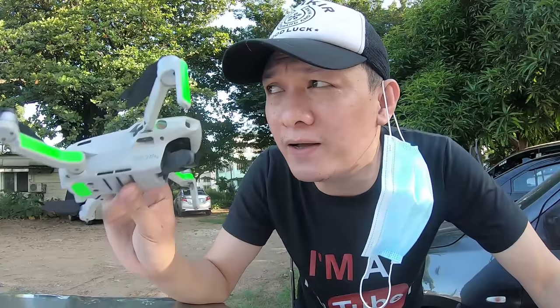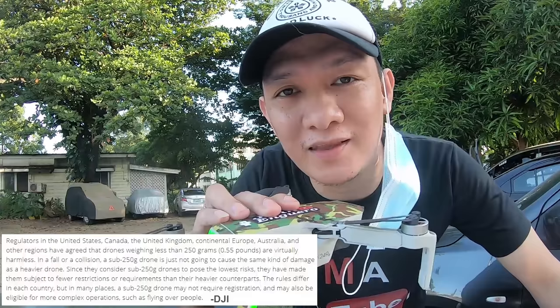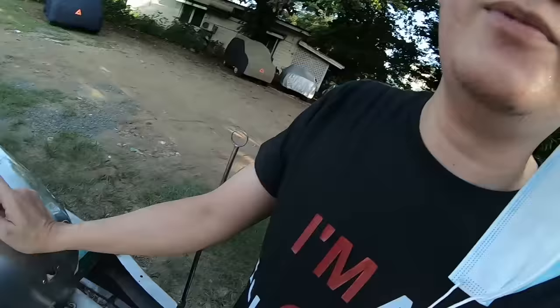Meron kasing rules sa maraming lugar na kapag 250 grams na yung drone mo, kailangan mo na ikuha ng permit bago mo paliparin. So yung 249 grams, hindi mo na kailangan. DJI Mavic Mini sa halagang 20,000 more or less. Dahil almost one year na ang DJI Mavic Mini, bababa na yung presyo niyan. Kapag gusto mong bumili ng drone, hindi ito sponsored — nire-recommend ko lang talaga. Kung hindi ka pa naman talaga professional na drone flyer kagaya ko, ito yung bagay sa atin na drone — DJI Mavic Mini. Kapag siguro dumating yung time na medyo nabibitin na ako dito, bibili na ako ng mas maganda kung kailangan ko. Kung hindi naman, okay na okay pa ako sa DJI Mavic Mini ko.